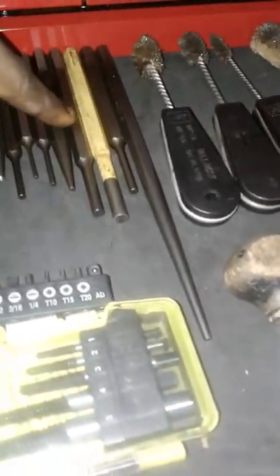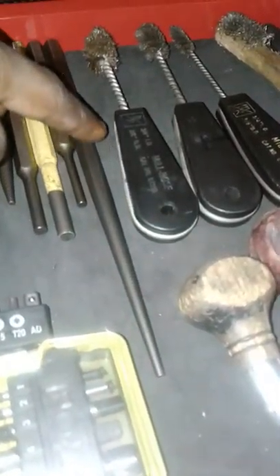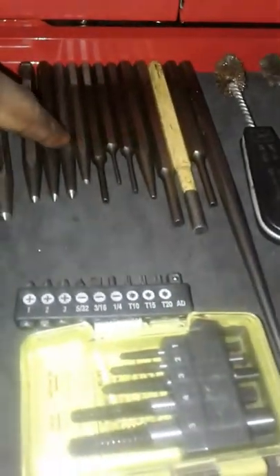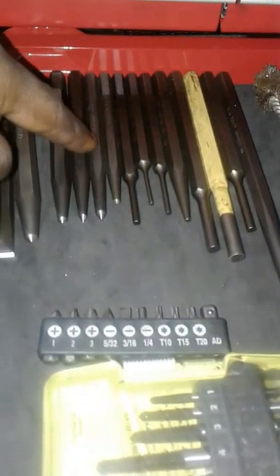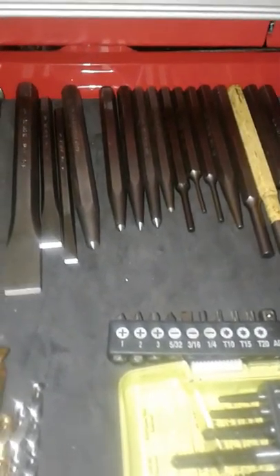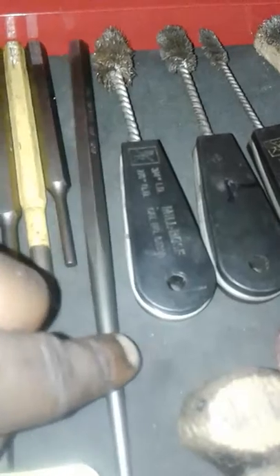I bought this whole set basically for this long punch here. I needed this long punch, but these other ones that are in here — this one comes from a different set. But these other ones in here will make good use, trust me, I find use for everything. But I wanted this really long one here. This long one is marked at 5/32nds.